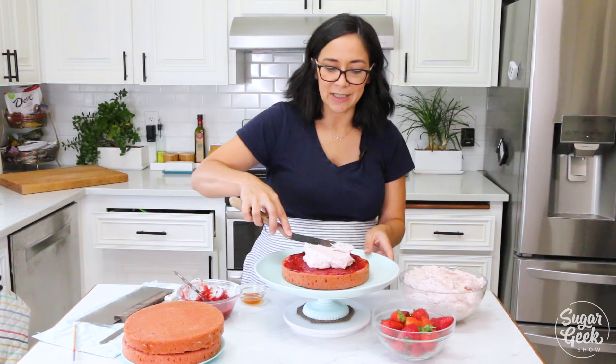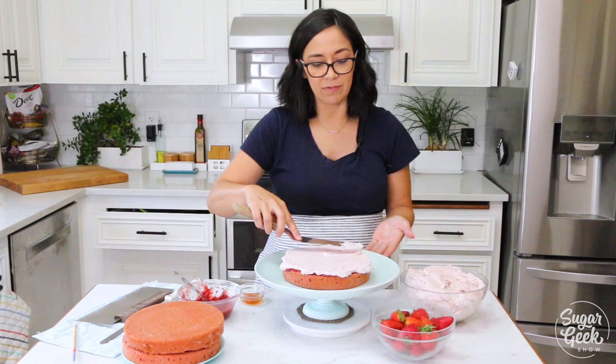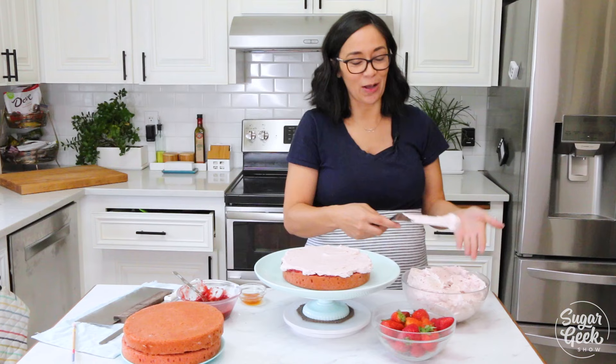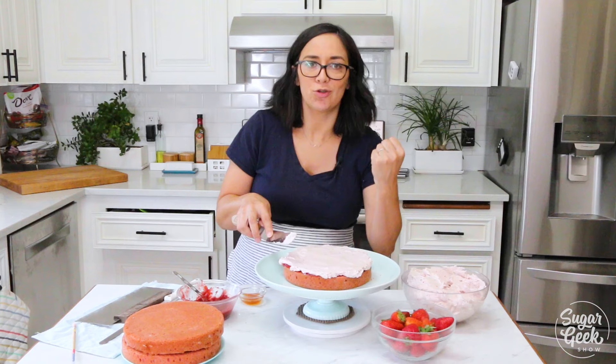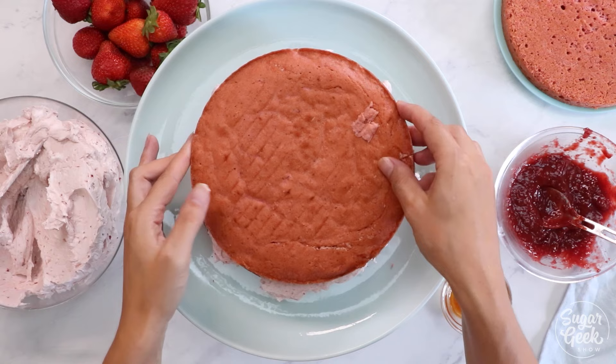Depending on where you're located you might have access to some really good strawberries when they're in season. In Oregon we have something called hood berries — they're not as gangster as they sound. They're actually from Mount Hood and they're teeny tiny little red berries of pure strawberry power. They have no white centers, they're super juicy, and when you make a reduction using those hood berries it is like super bright, super strong strawberry flavor.